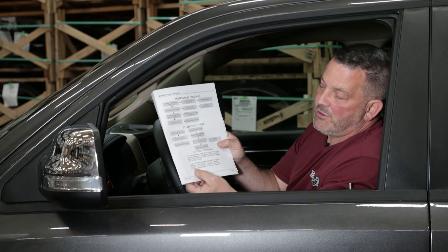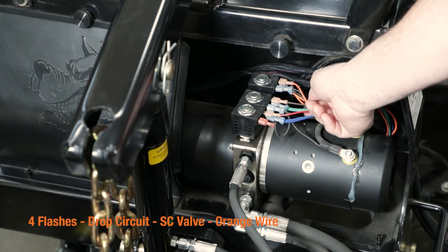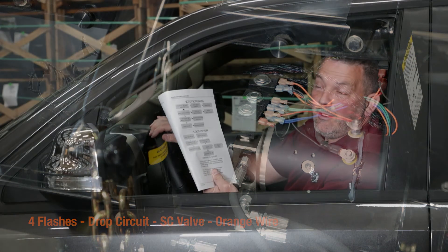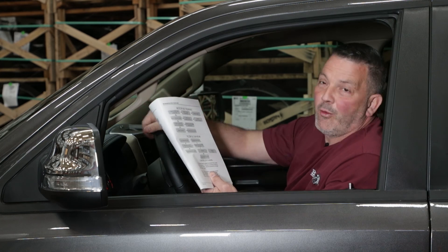If you have four flashes, it's the right circuit — angle right, your SC valve — and it's going to be your orange wire. Again, the fault could be anywhere from where you plug the controller in all the way to the power unit.